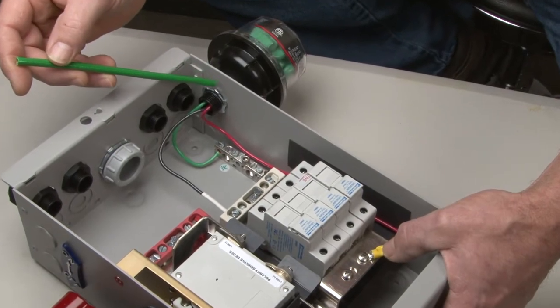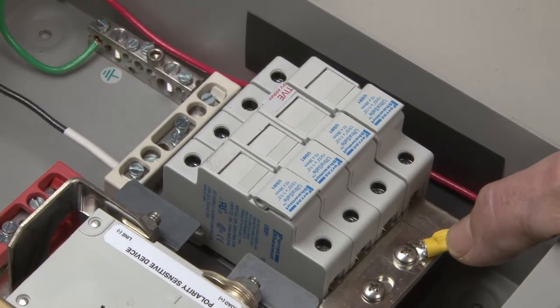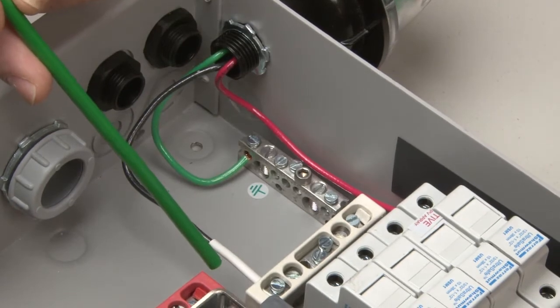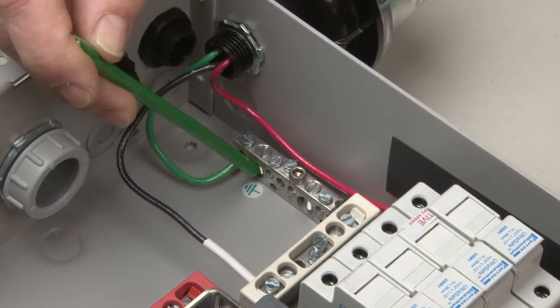Now that we have our SPD mounted, take the red wire and run it up along the side to the top of your breakers — that's going to be your PV positive. The black wire, we're going to run it down to your PV negative. We've put white shrink wrap on it to show that it's a negative. And the green wire, we're going to run it down here to the bottom to your earth ground.